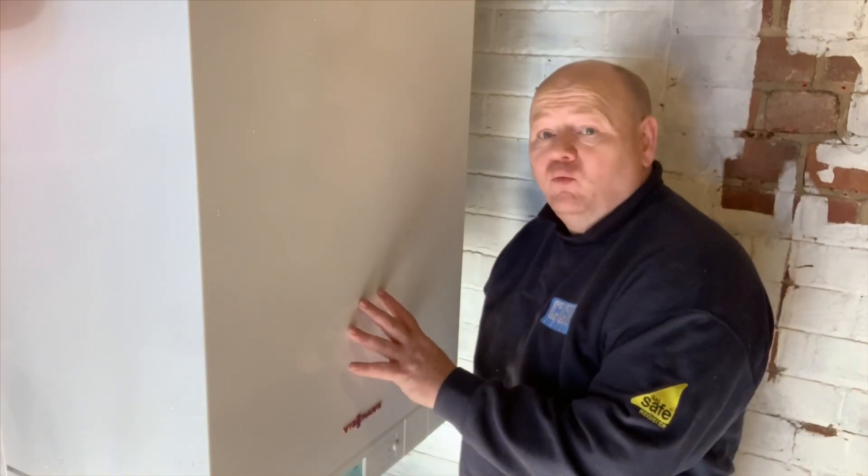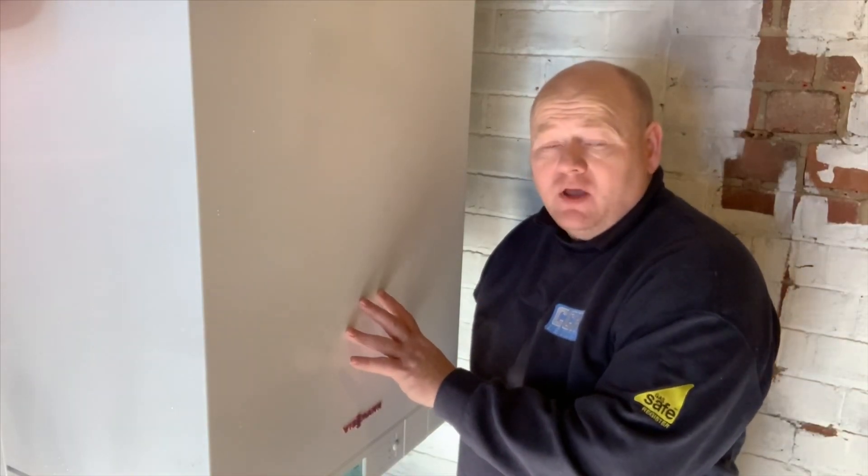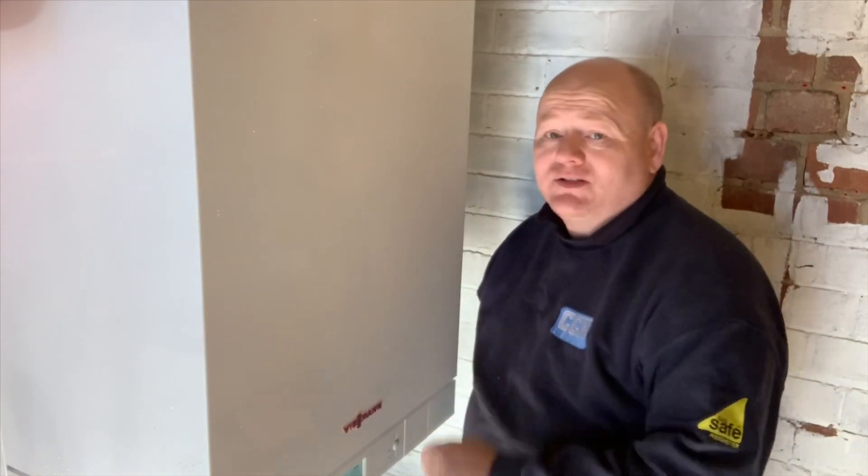So that's a sort of review and overview of a Viessmann 111 storage combi. If you've got any questions, please ask them in the comments below and I'll try my best to answer them for you.